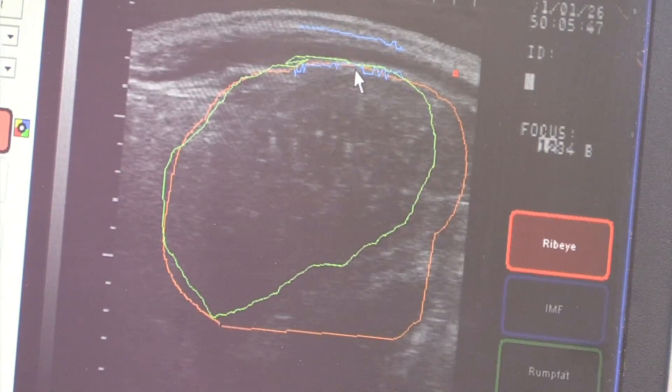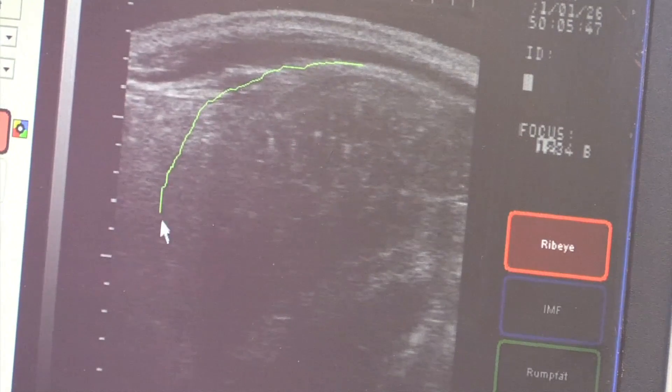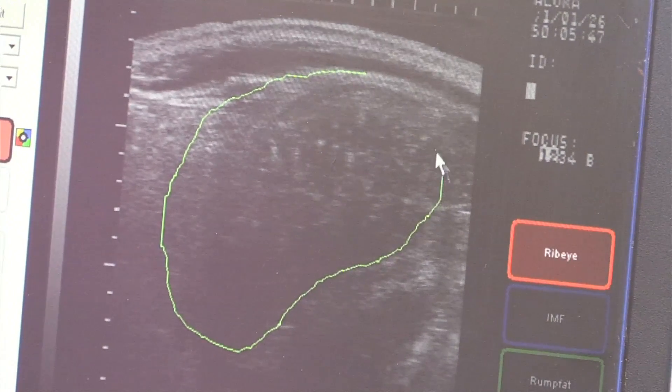And then down here is your longissimus dorsi, your ribeye area that we're looking for. So I'm just kind of tracing it roughly here.